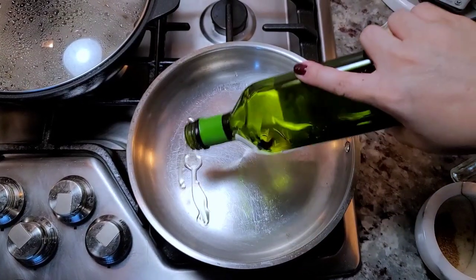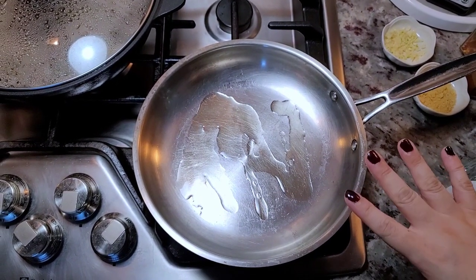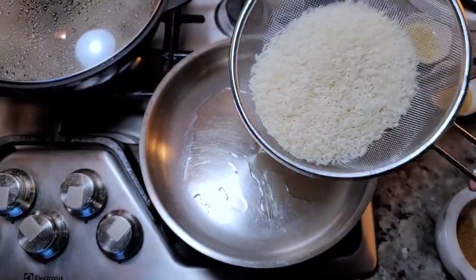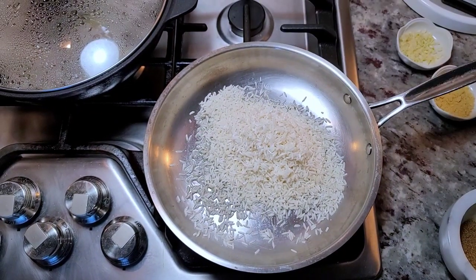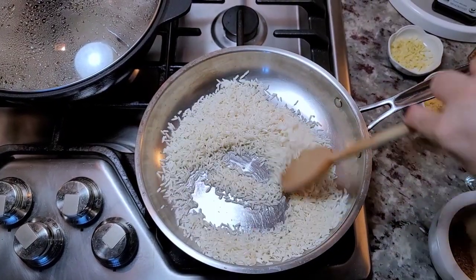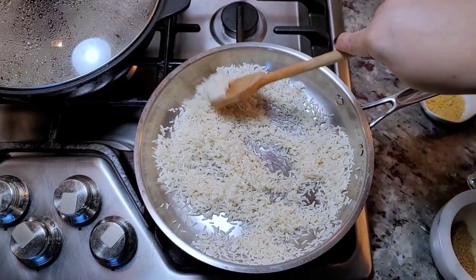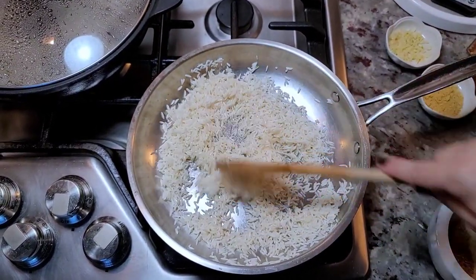I'm going to make Mexican style red rice to go with this — arroz rojo. I'm going to toast long grain rice with a little bit of oil. I've rinsed this under cold water and let it dry out so it's not super wet. I'll just toast this. I've done several videos on Mexican style rice different ways to make it, and I will make a full recipe video for this that goes into more detail.